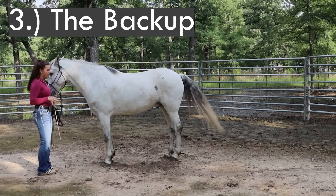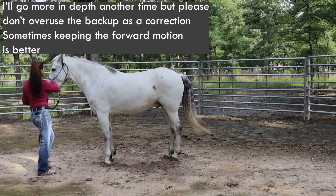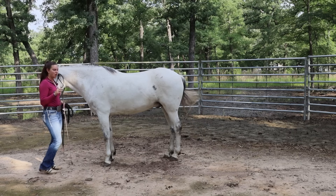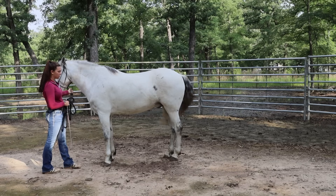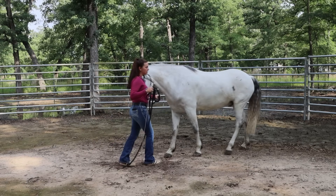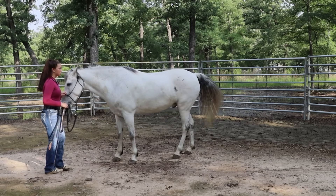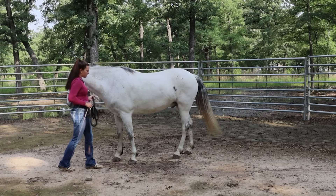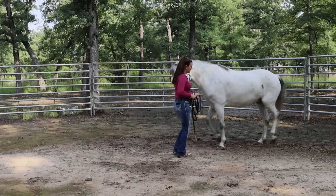The third exercise is the back up. There are a few ways to train this — pressure on the chest, the halter, the bridge of the nose. I like them having a whip cue to respond to. Instead of holding steady pressure when you ask your horse to back up, think about pulsing or bumping. Steady pressure is almost asking them to halt and stand still. By pulsing and bumping, it gives them something to move off of. My body position is a little off-centered — I stand to one side of him, hand on the lead rope, and walk towards him with my chest leaned forward pointing at his.